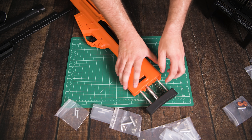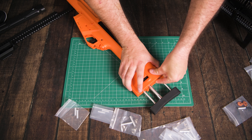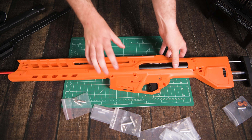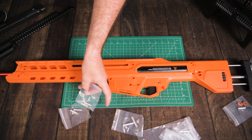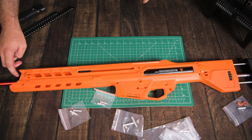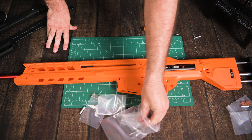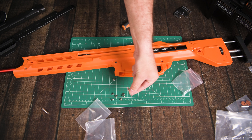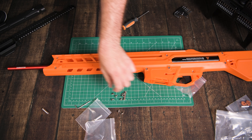Before we put the two sides of the shell together, let's put this pin in from the back and then put this bearing on the pin for the priming bar to slide against. Push the pin through, put the bearing on and get it inside of that bar just like so. Make sure none of the little nuts have fallen out, then put the two halves of the shell together. The tricky part might be getting the spring in at the back — just lift it open a tiny bit, feed the spring in, and then close it down.